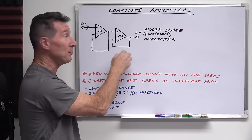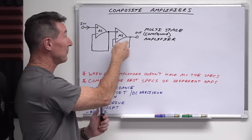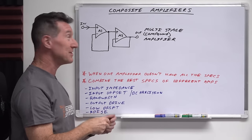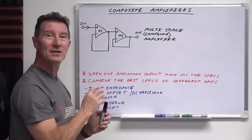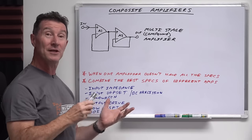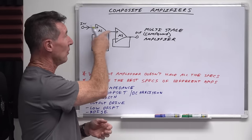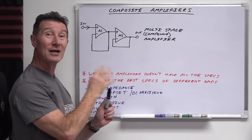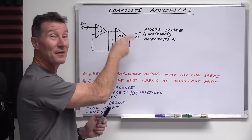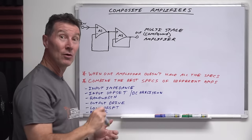It's got its own little feedback loop — it's unity gain here, but of course you can have your gain resistors in there and all sorts of things. So they're two separate amplifiers, and they don't really interact with each other at all, except from a load point of view. But a composite amplifier — you actually join these two together so that they're joined at the hip, and you get the best of both worlds.